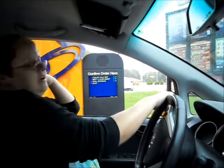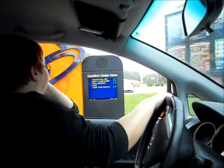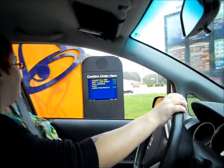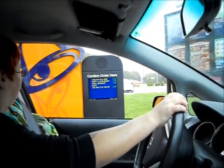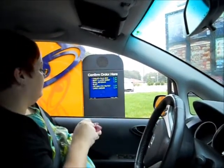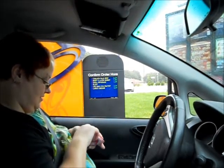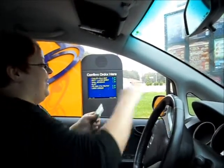And a large classic limeade, please. Would that be all today? That will be everything. That brings your total to $10.97. Please pull through your first window. Alright, great. Thank you. What a deal.